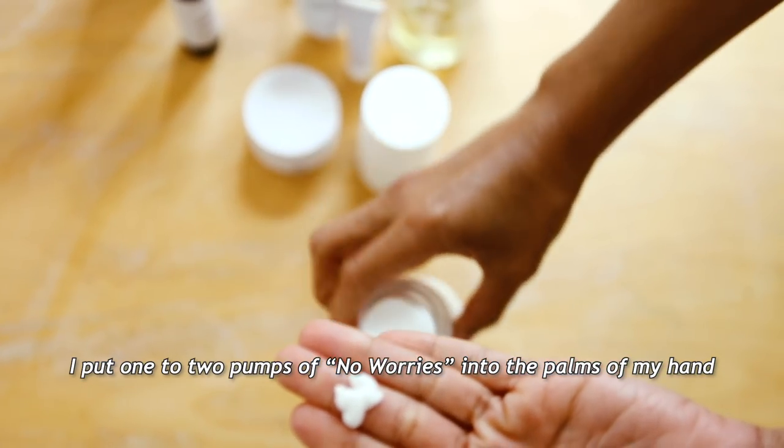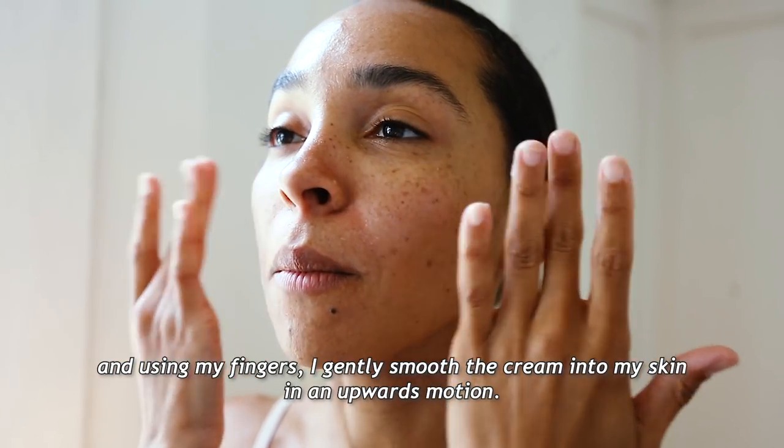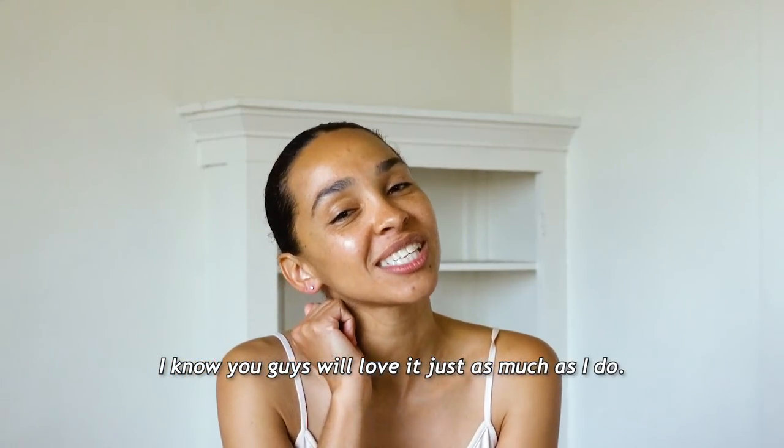I put one to two pumps of No Worries into the palm of my hand, and using my fingers I gently smooth the cream into my skin in an upwards motion. I know you guys will love it just as much as I do.